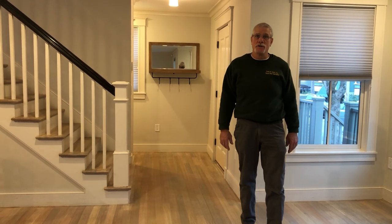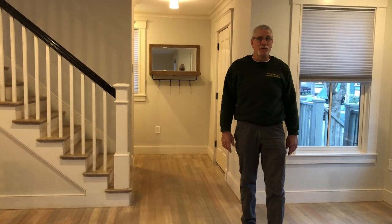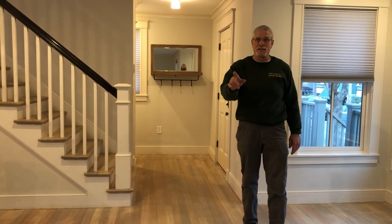This is Chris from Duffy Floors. Remember my website, DuffyFloors.com. I'll see you next time. Thank you.